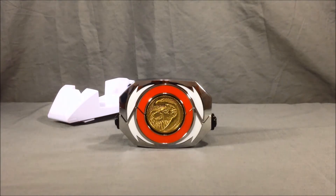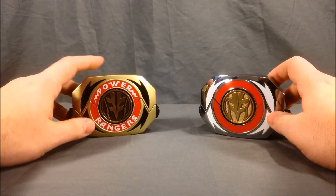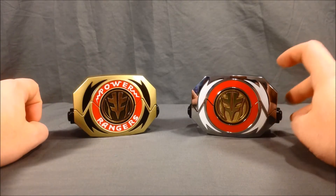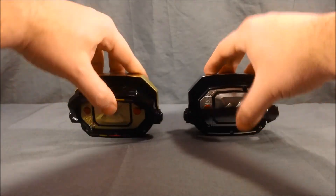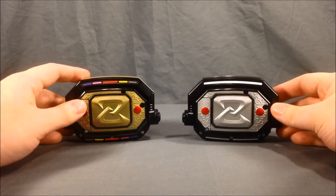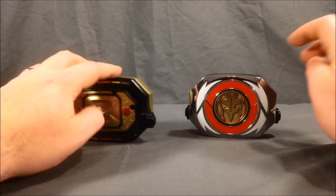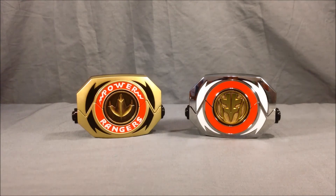I wanted to do a quick comparison with the two different Tigerzord Morphers. This one is from the Tommy Morpher that came with the Dragonzord and Tigerzord coins — it's got a gold finish, whereas this one is chrome and has white instead of black, and solid red instead of 'Power Rangers.' On the back, the Tommy Morpher has multicolored stickers while this one is solid white, and this has a gold finish where the new one has silver. I really like the look of silver and white with the chrome. To me, the gold-finish one will always be for Dragonzord, and the chrome white one is perfect for the White Ranger Zords.